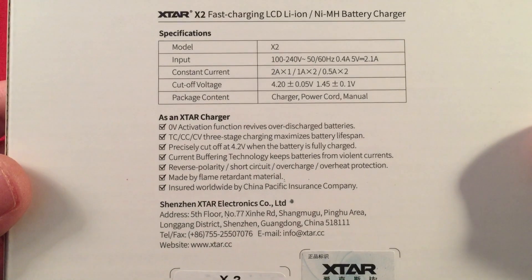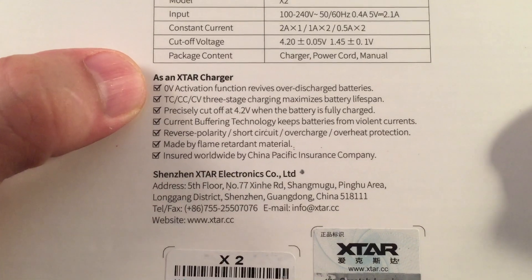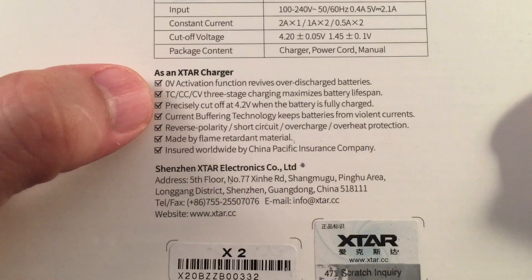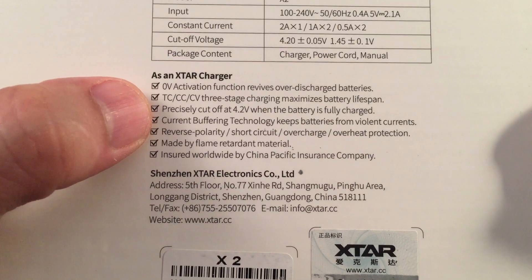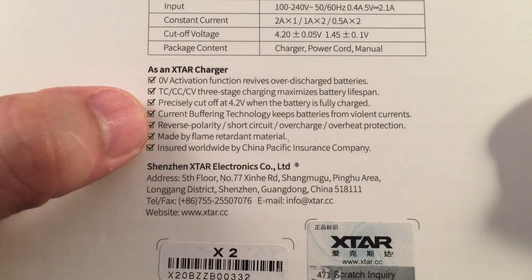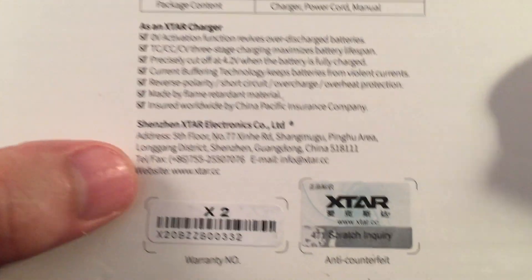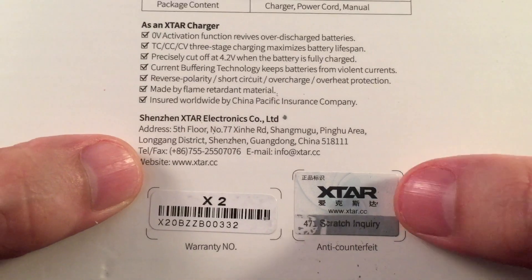On the back of the box there's some bullet points: zero volt activation, which my viewers say works really well on X-Star branded chargers. There's also three-stage charging, current buffering, reverse polarity, short circuit, overcharge, and overheat protection. It's made of flame retardant material, and there's an anti-counterfeiting measure — scratch it off, get a number, and go to the website to verify you have a genuine product.